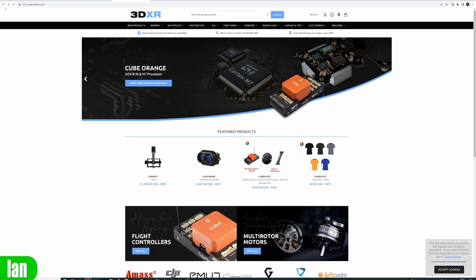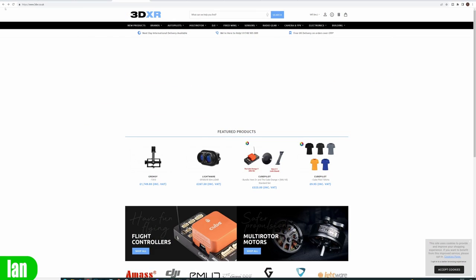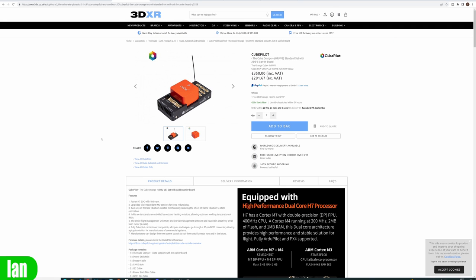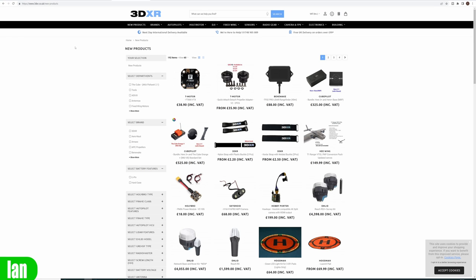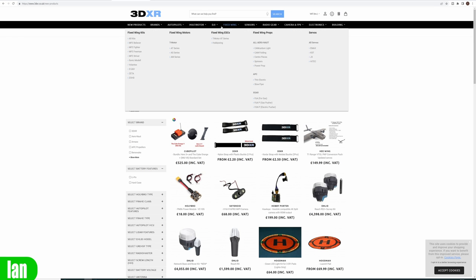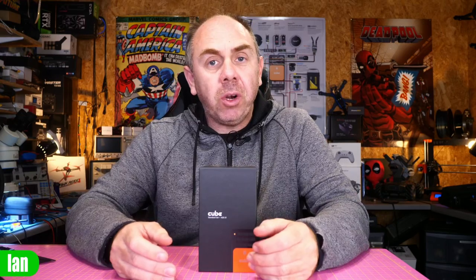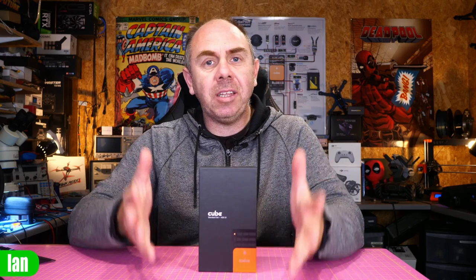The new Cube Orange Plus is available to order from 3DXR in the UK. If you don't know who 3DXR are, they are a large CubePilot dealer based in the UK, and not only do they sell CubePilot gear, they sell pretty much everything you need to get up and running with a plane, drone, or boat — from CubePilot systems right through to motors and everything else. There is a link to 3DXR in the description, and a massive thank you to Ben over at 3DXR for his continued support of the channel.